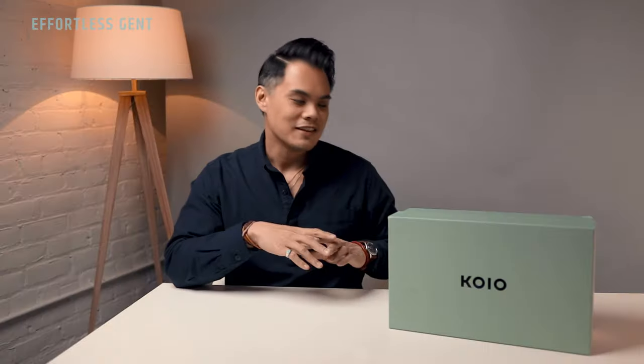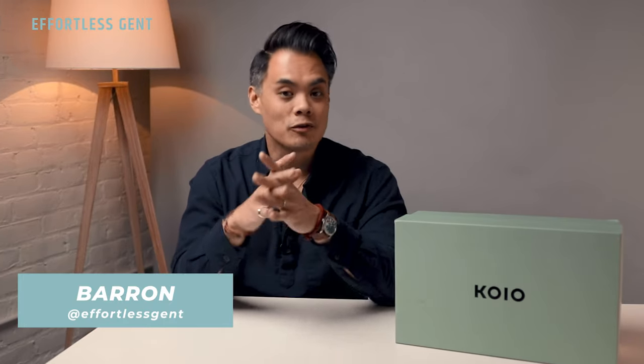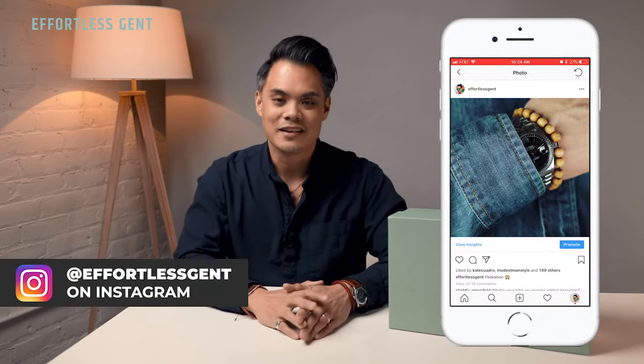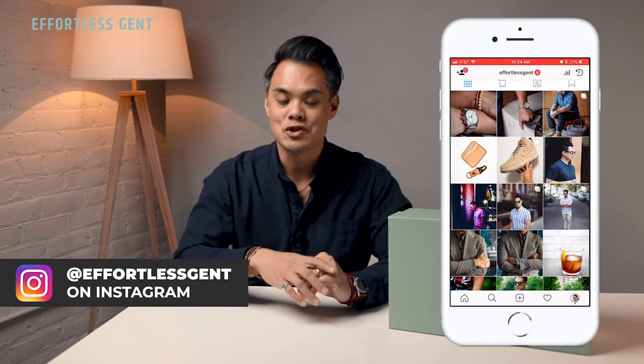All right fellas, today we are unboxing the Retro Runners from Koyo. Let's go over what's inside the box and what you get if you decide to pick up a pair for yourself. Shout out to Koyo for sponsoring this video and allowing me to unbox this new model for you guys. This isn't a full review obviously, since I'm just now opening this — if you want to see a longer-term review, maybe at three months, six months, or one year, let me know in the comments below.